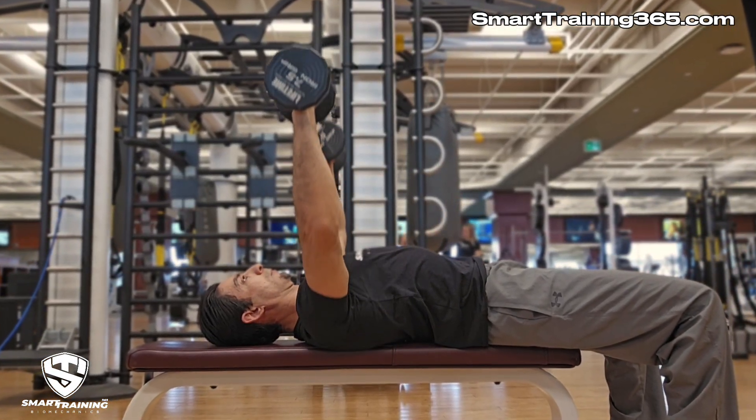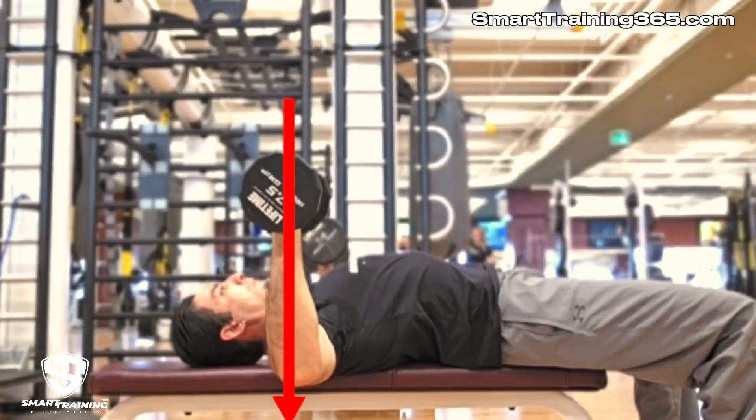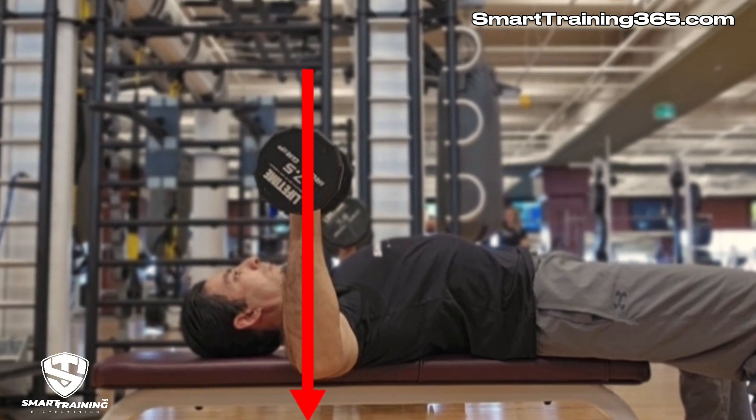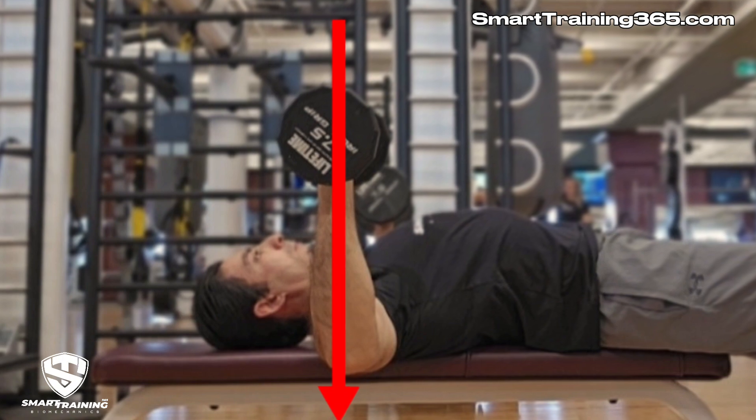Any deviation from alignment results in proportional diminishment of the load to the target muscle and commensurate transference of that load to non-target muscles, plus possibly some degree of joint strain. Here we can see a side view of the perfect alignment. From this angle you can see that the upper arms as well as the forearms are also aligned with the shoulder joint, and also with the origin and insertion of the pectorals, and with the direction of resistance and movement.